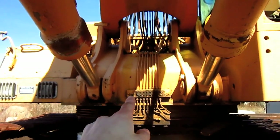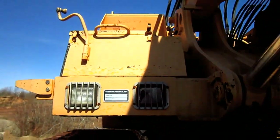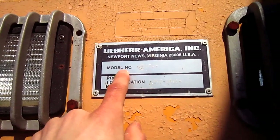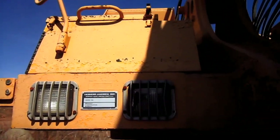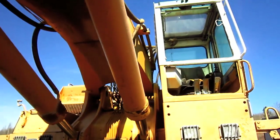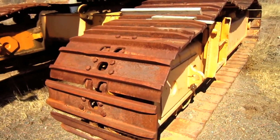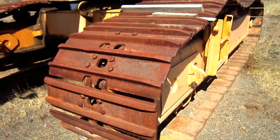Here you can see where the two boom cylinders pinned to the superstructure on the machine. On the side of this machine's superstructure, you can see the metal plate that says Liebherr America Incorporated, and it lists the machine's product identification number and the model number — R-974. 20-inch, 24-inch, or 30-inch crawler shoes were available for the R-974, depending on what the customer preferred and the type of ground conditions the excavator would be working on.